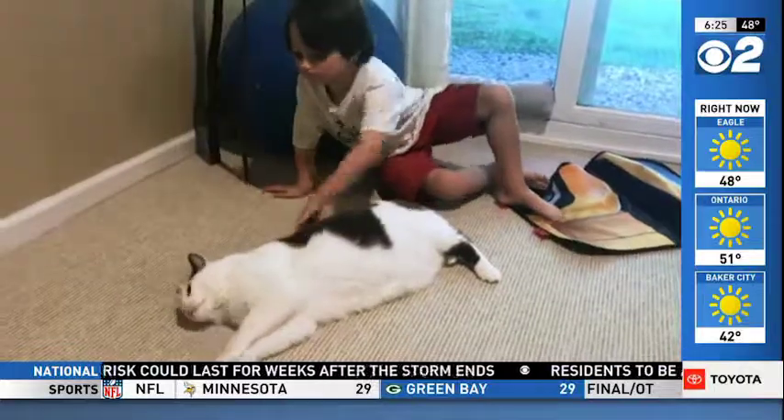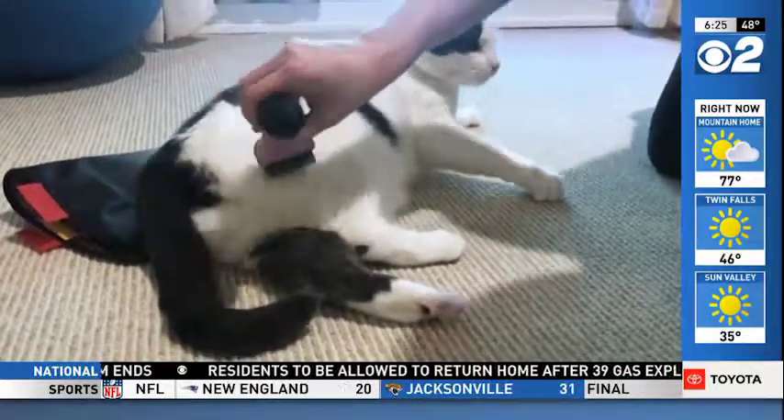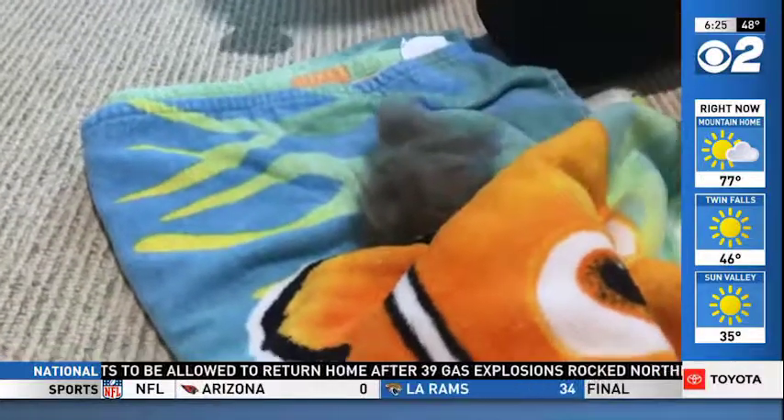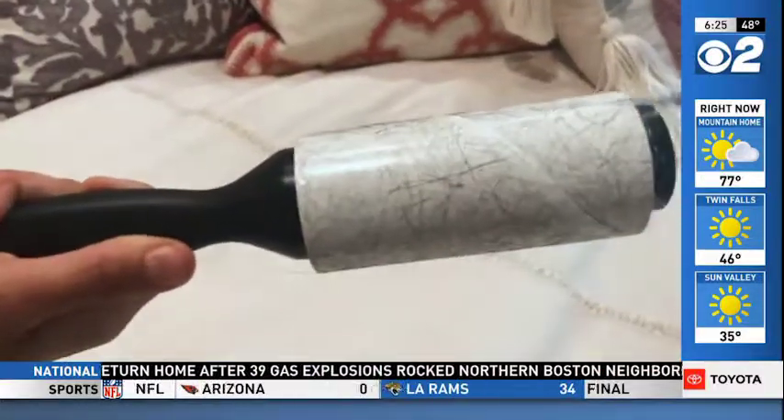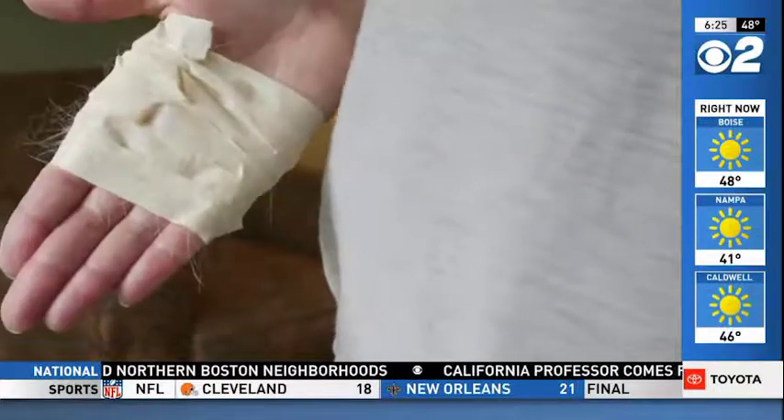So deal with pet hair before you put the laundry in the washer. The first step is simple: brush your pet every day to keep loose hair to a minimum. A lint roller can be another quick fix, or even some masking tape, which picks up hair in a snap.